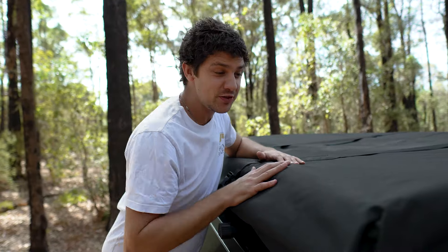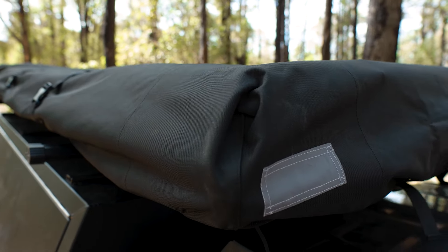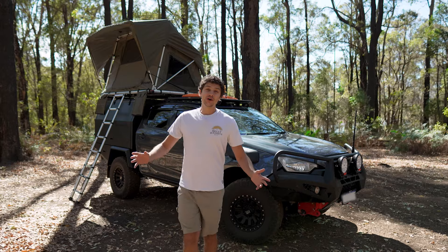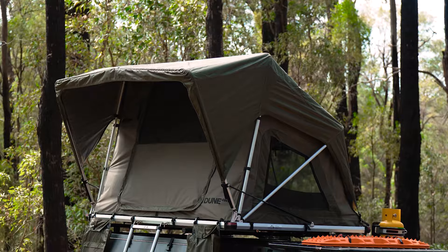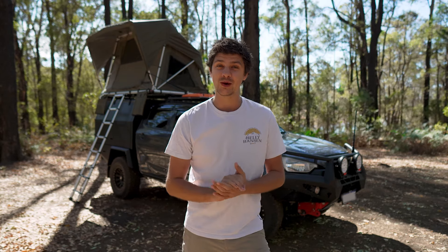When it's all packed away, this heavy-duty cover protects the tent if the trails are a bit tight on the way to camp, and there are easy-to-use tensioning straps with built-in buckles around the edge to keep everything nice and taut while you're driving. So, if you're looking for a comfortable and convenient way to take your camp setup to the next level, the Dune 4WD Nomad Lite 140 is the perfect solution. Pick one up from your local Anaconda store or check them out on the Anaconda website.